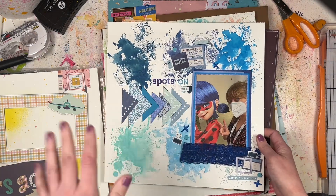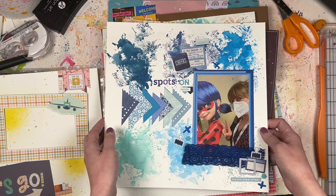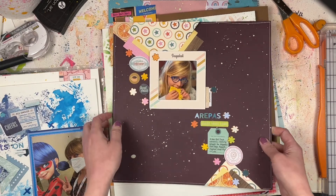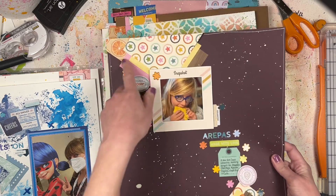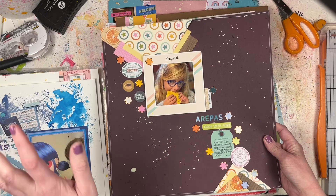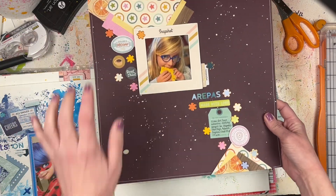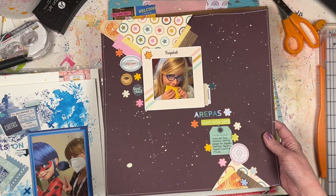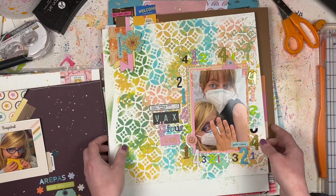This one had a process video that just went live, so definitely go check that out if you haven't seen it. This is another Paper Issues sketch challenge with a little bit of triangle shapes. It got cut kind of funny - I guess I wasn't paying close enough attention to placement - but it doesn't matter. I just added a couple of embellishments and some splattering. Super simple, super easy layout.